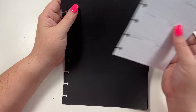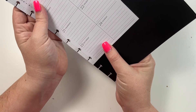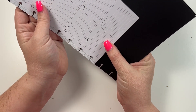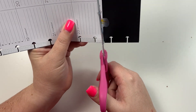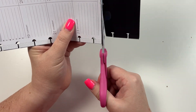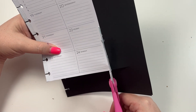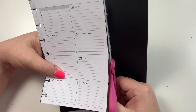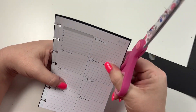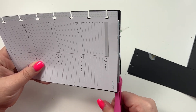So this paper is actual notepaper that the Happy Planner came out with, and I am about to just cut it down to be the same size as a mini. I just lined up the punches and then I'm going to cut it - it looks like the top even needs to be trimmed just a little bit.